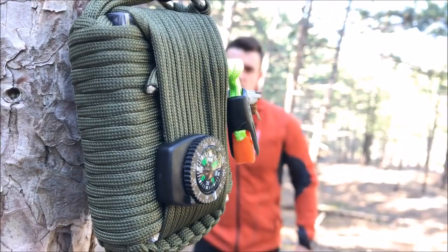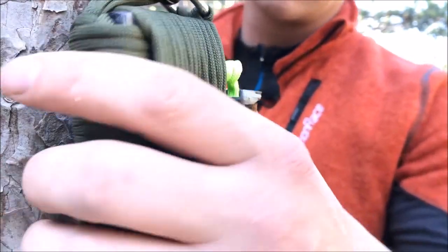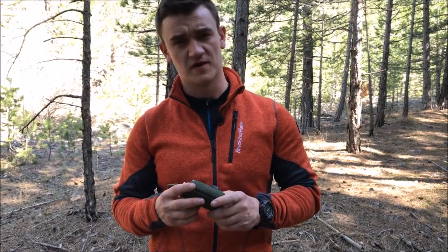What's up guys, how are you doing? I'm here again outdoors to do an overnighter with no gear at all. What is that? A survival kit? Okay, let's see if we can actually survive with this.